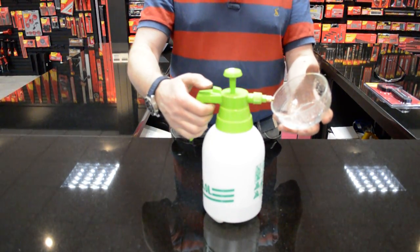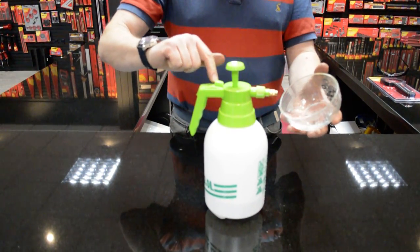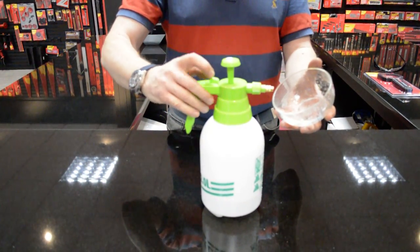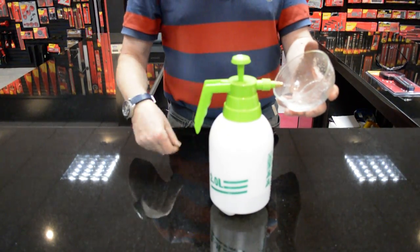If you need to lock it on — if you've got a lot of spraying to do — you can hold the catch down and move this green plastic moulding with arrows on. If you move that down and forward, you can actually lock it on.